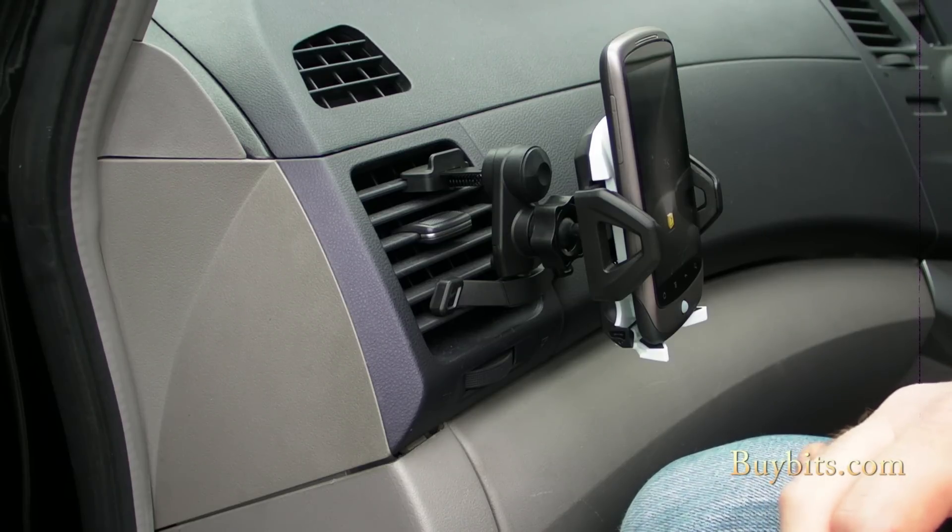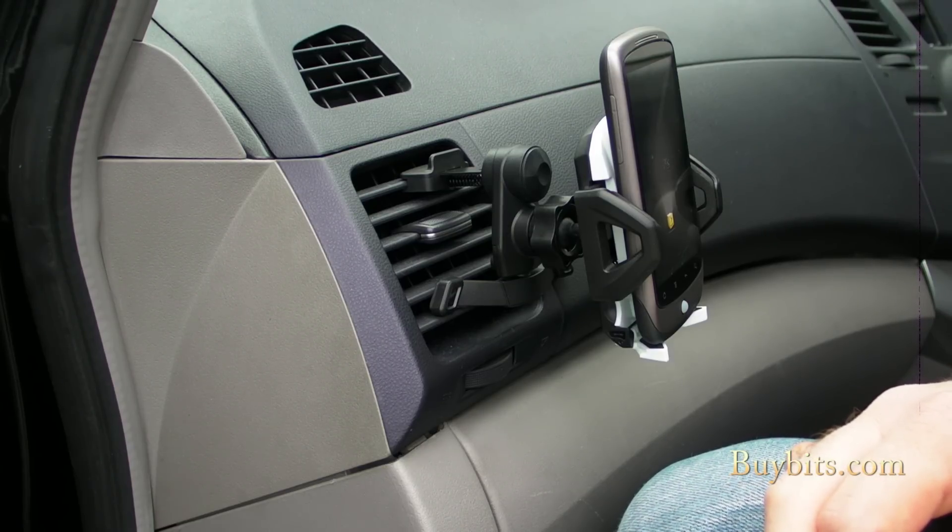So get yourself down to bybits.com and get yourself a brand new second generation EasyFit Vent Mount.